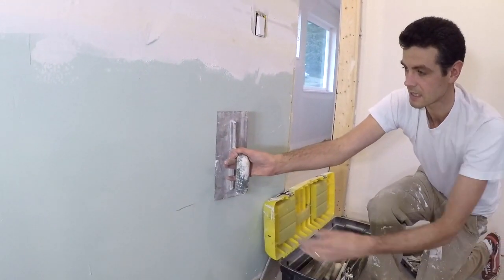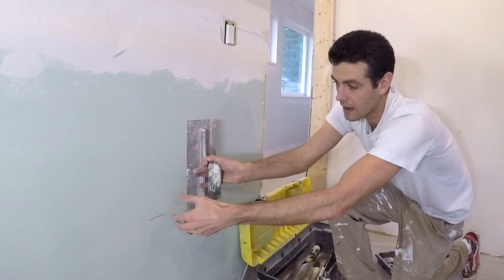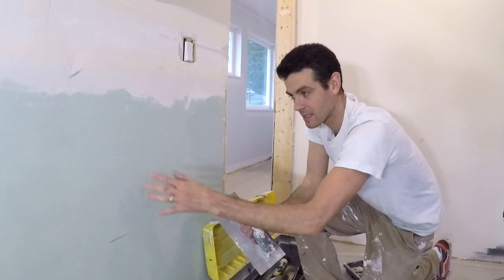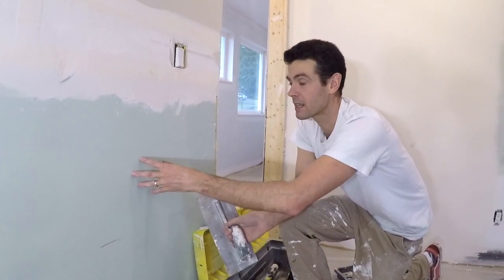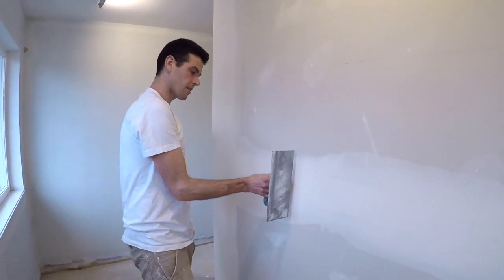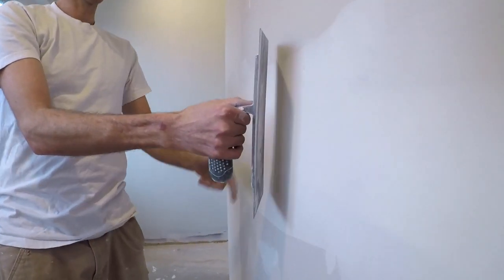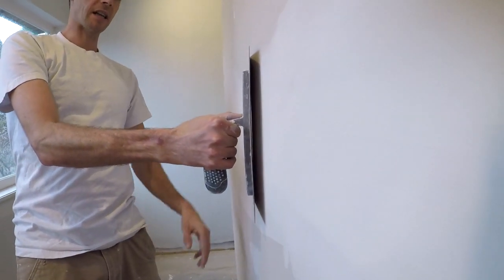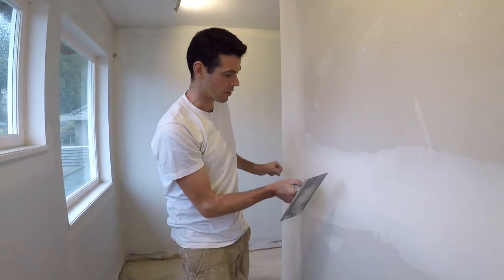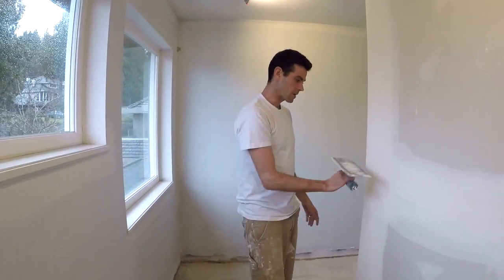So the idea behind a curved trowel is that when you use it like this, it doesn't hollow out the inside — it leaves it really flat, or actually a little bit humped. So when it shrinks it winds up flat, because the deepest area of shrinkage, especially on something like a flat joint right here with the two tapered edges, when you leave it with the most buildup right in the center, it shrinks back to pretty flat and you give it a quick little sand and it's nice and flat.